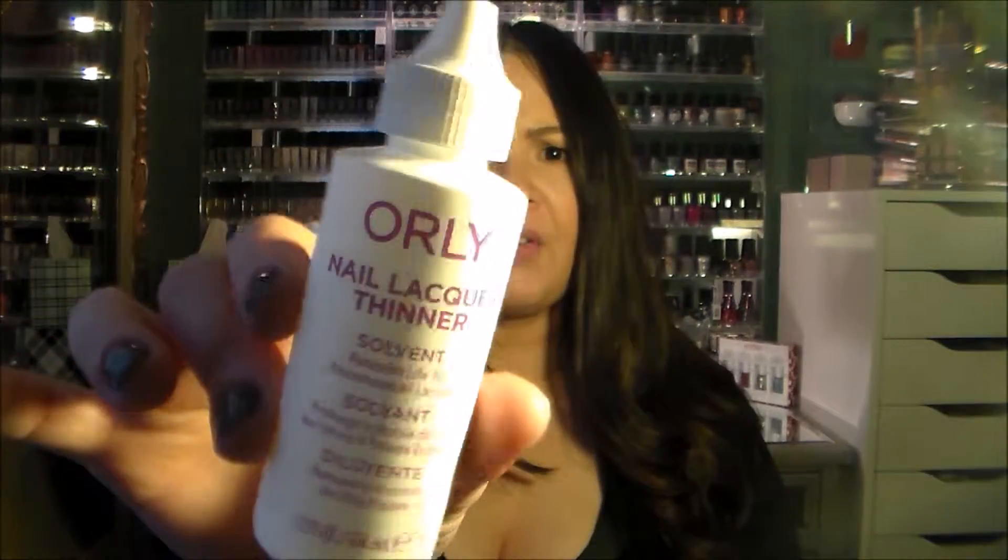There's a simple solution to that. All you have to do is, for five or six bucks, pick up a nail polish thinner. I got this at my local Sally Beauty — it's Orly brand, and I think it was like five or six bucks.